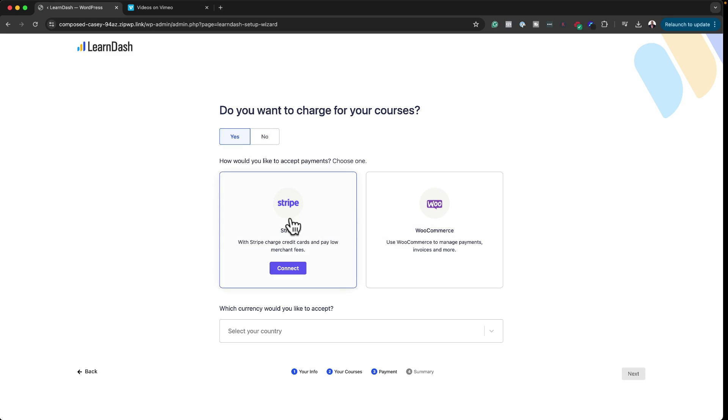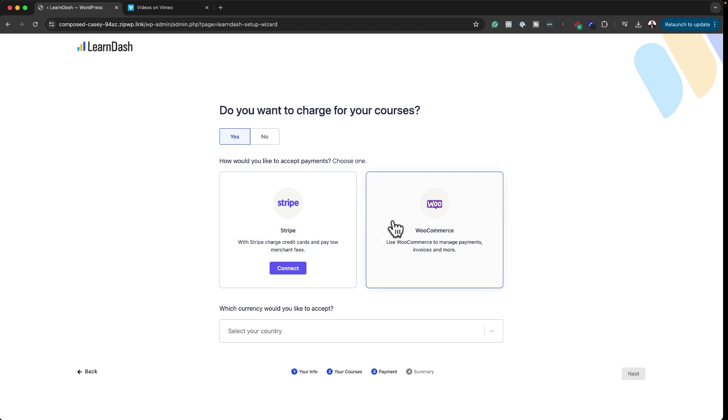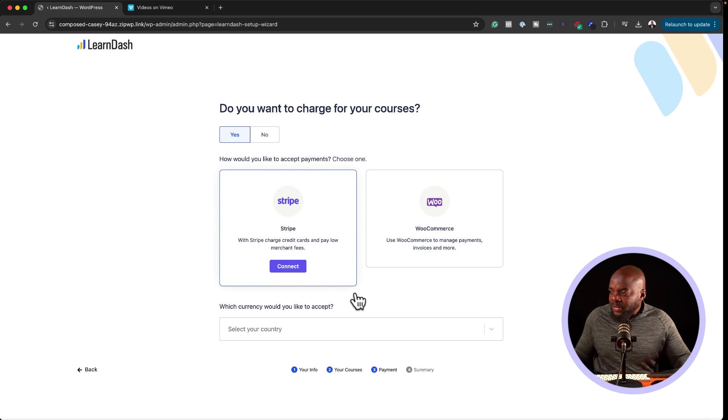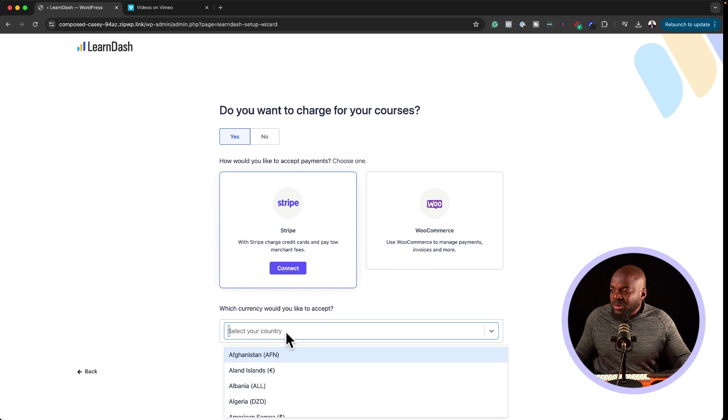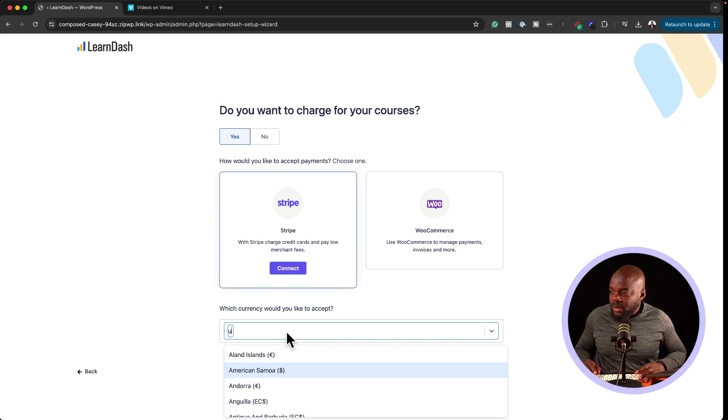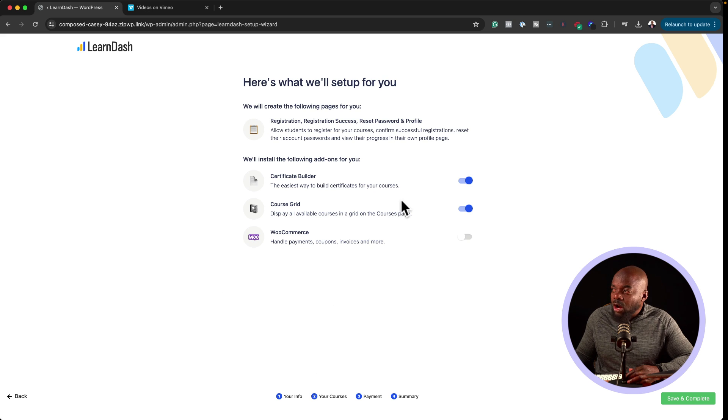I'm going to say yes to charging for courses. It gives two options — I really like this because now we can see what to install along the way. For a basic setup, go with Stripe. If you want sales funnels later using third-party software, you can use WooCommerce. I'll go with Stripe, choose USA as my country, click Next, and then Save and Complete.